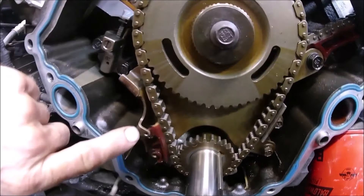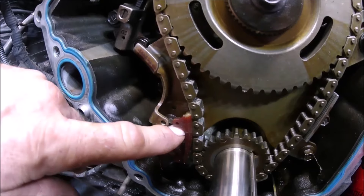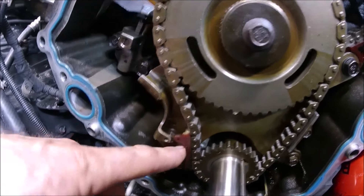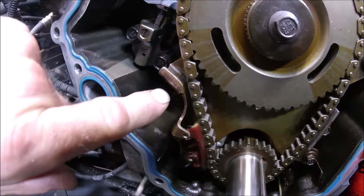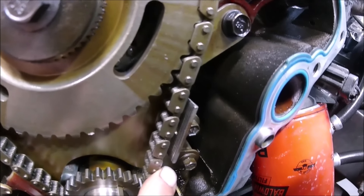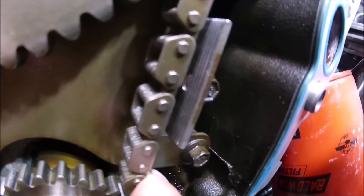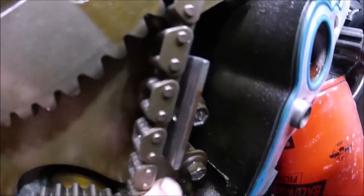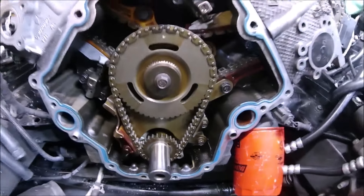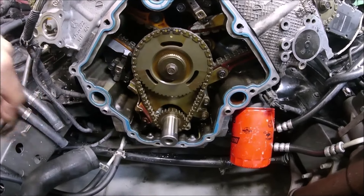Okay, right here — look at that. This is your main guide tensioner for the primary chain. It is totally snapped in two; part of it is totally gone. There are also two springs that go behind here, and there's a guide that sits on that piece of metal. If you look closely you can actually see grooves ground into it — that's from this chain rubbing up against it the whole time. I didn't even know this was a problem.